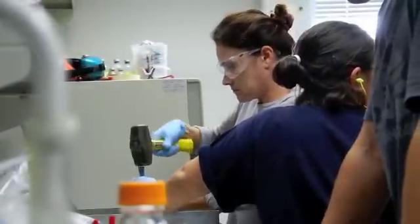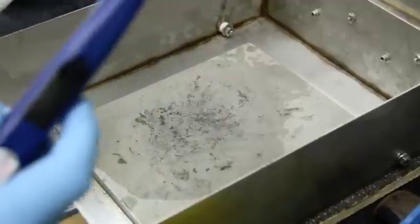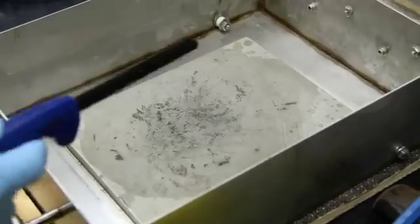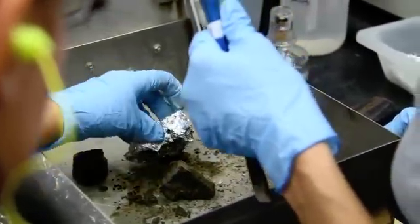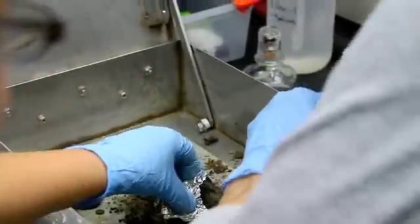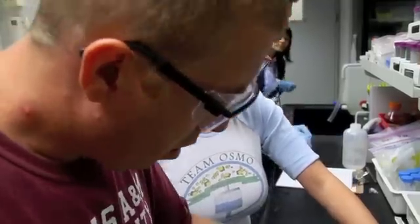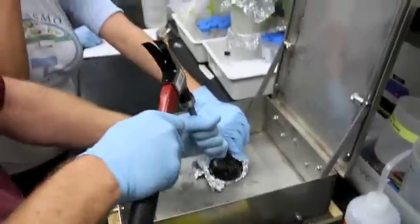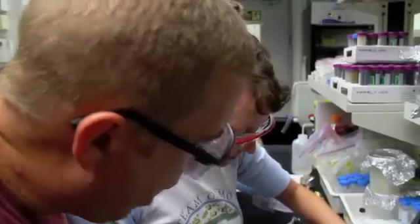Once chosen, the sample rocks are taken to the microbiology lab, where they are chipped, crushed, and prepared for sampling. Scientists work hard to prevent contamination by wearing gloves and sterilizing all of their instruments and work areas. Rocks must be broken apart to get at the inside, where the microbes might be living in the pores. Because you can't see them with the naked eye, scientists will have to wait to get back to their labs before they know what they have found. They will be doing a variety of different tests, including DNA and RNA analyses, culturing studies, and cell counts.